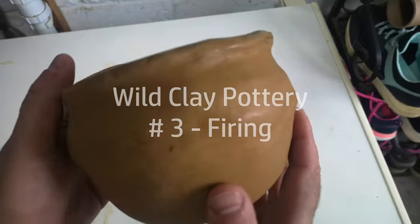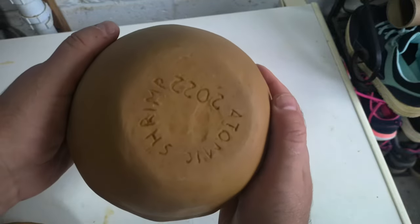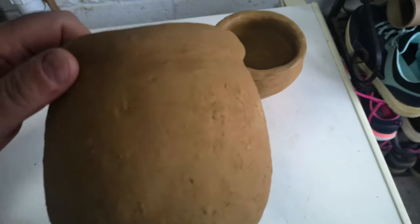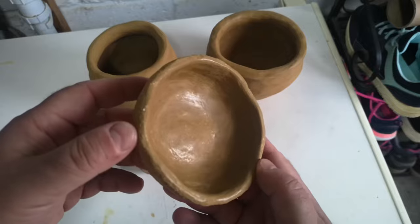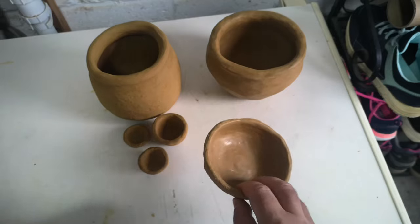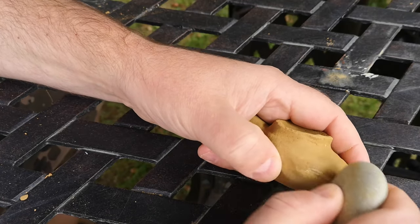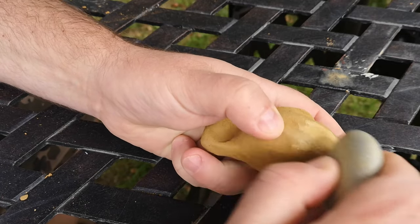Before we get to firing let's review the pots including a little bit of finishing that's happened since part two. The raw unrefined clay pot is completely dry now, as are the large and small pots I made from sand tempered clay. The little bowl I made from shell grogged clay feels really hard and solid, almost like a piece of fired pottery already. I've burnished the inside of this as best I can. The small lamp made from sand tempered clay is a bit rough and lumpy so I decided to sand it smooth by rubbing it with a rough pebble.